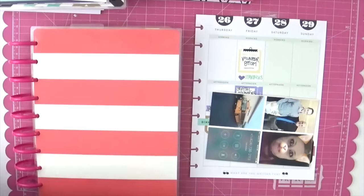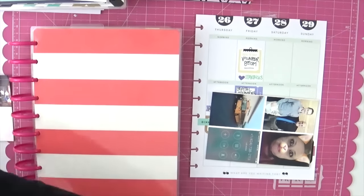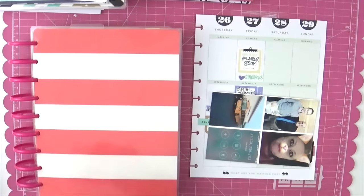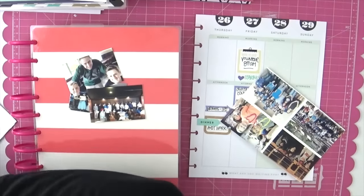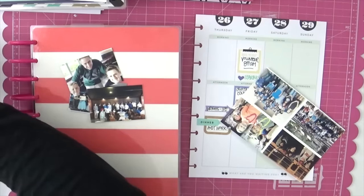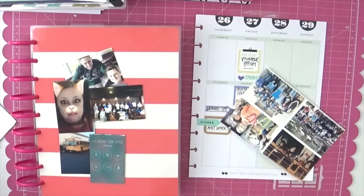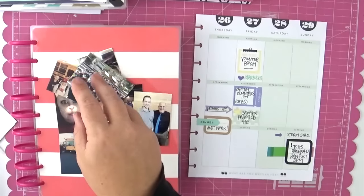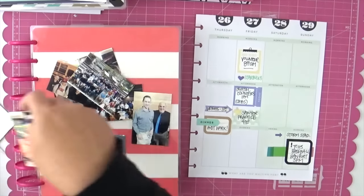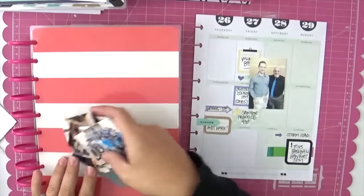I have four photos on one four-by-six, and I do those with my Canon Selfie printer. I use the Pick Frame app to make the collage and then print them on the Selfie. I think I'm going to do a video on that soon because there are a lot of questions and it's actually super simple.